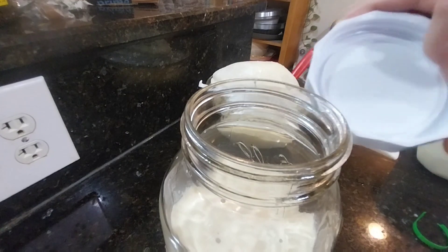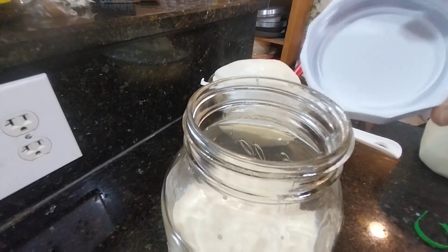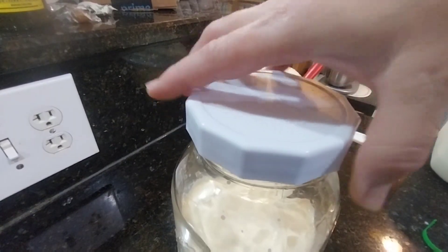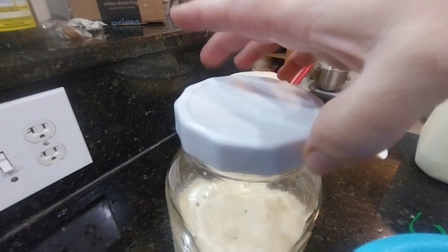If you notice, I removed the gasket of the lid and I'm going to close it not tight — I'm just going to let some oxygen in, a little bit loose.